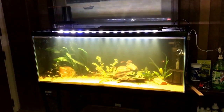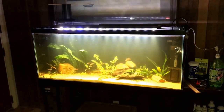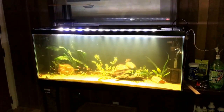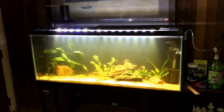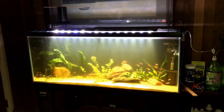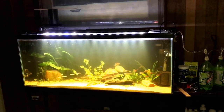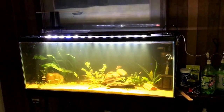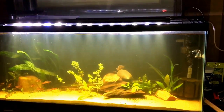Hello everybody and welcome to Mr. Oz's fish room. I just wanted to do a quick introduction to my aquascape tank here. There is some CO2 being diffused into this tank and that's one of my main focus points. Otherwise I'll just go over the tank here real quick.